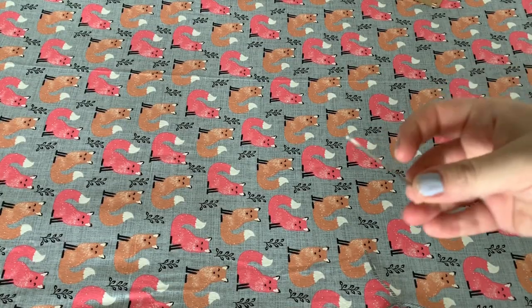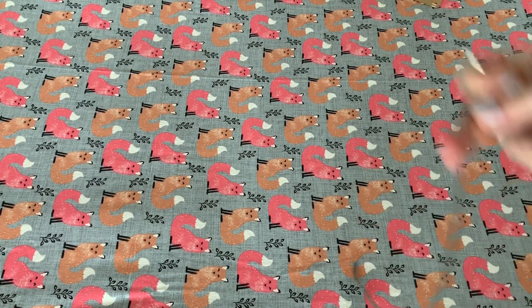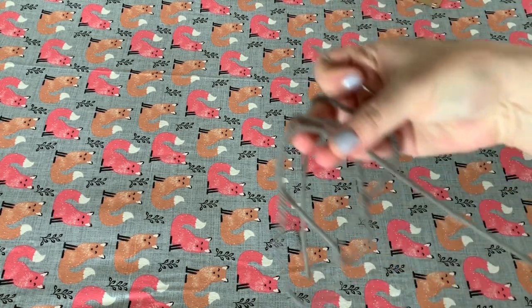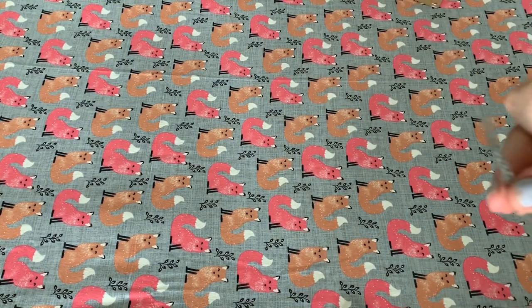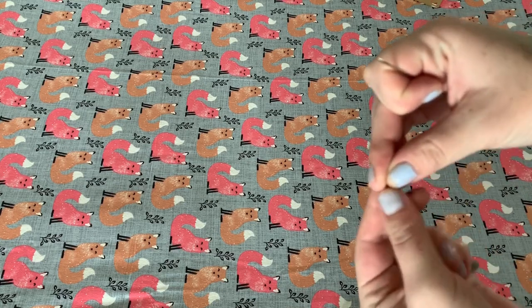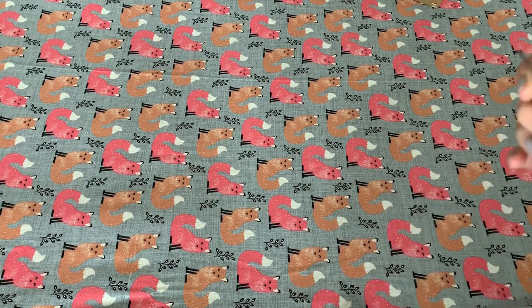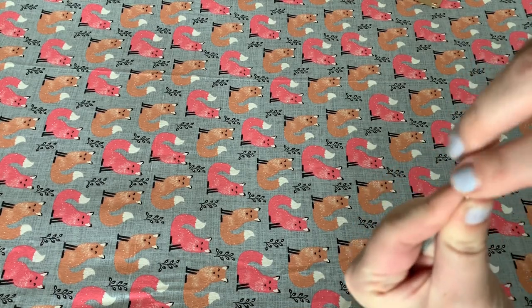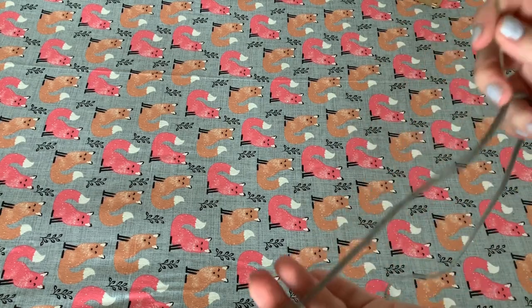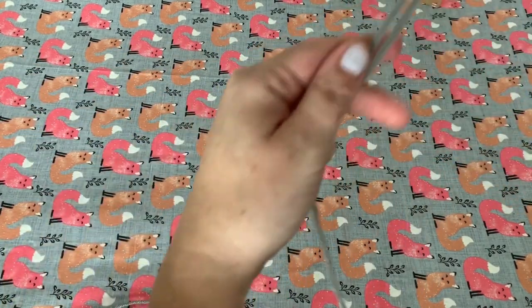To start you're going to need a yarn needle and some yarn. Just find some yarn that matches the quilt that you're making. The yarn needles are quite a bit bigger than a regular needle. You're going to thread your yarn onto your needle and pull the thread through until the ends are matching, so it kind of doubles the thread.